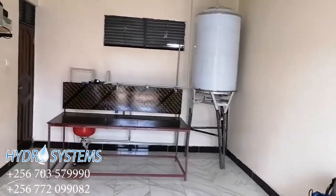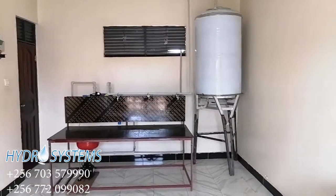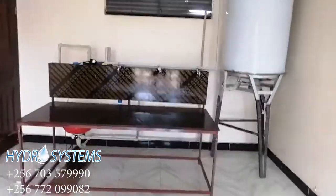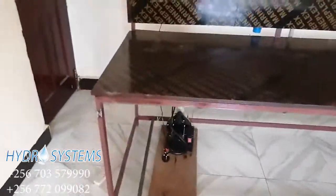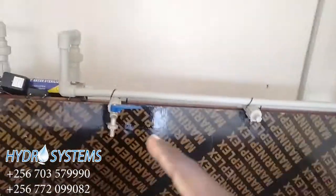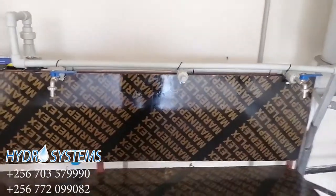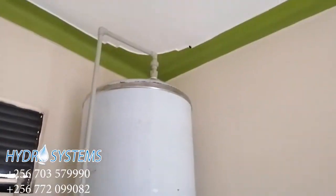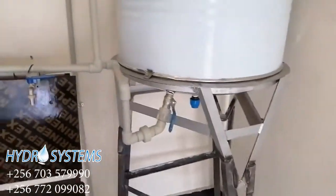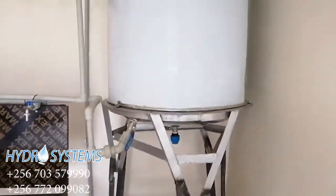We have been installing this drinking water system here in Bueyale. As you can see, we're going to be using two taps for filling our bottles. We have blocked one tap so far, and this is the tank that is going to be supplying us with purified water. We are using PPR pipes with chrome fittings because we do not want any rust coming with the water.